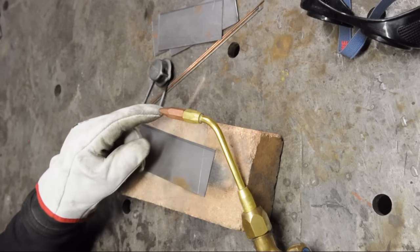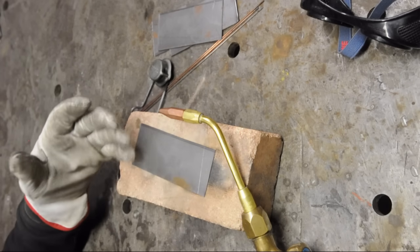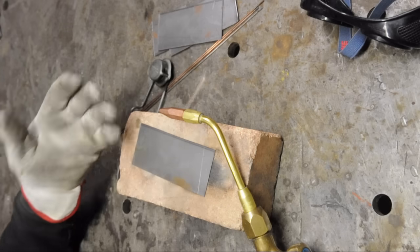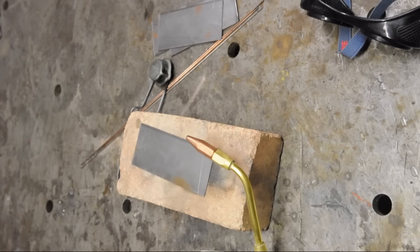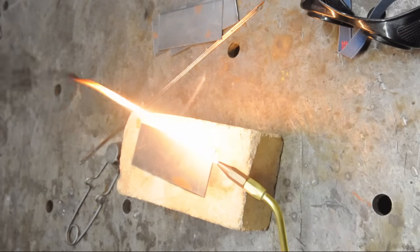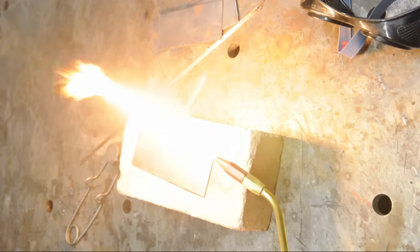The acetylene on its own, at the pressures we'll be welding with, isn't as dangerous as an oxyacetylene mix. To keep it from making such a mess, just open it up a little bit more. So — a small flame, pretty dirty, give it some pressure and it starts to clean up.